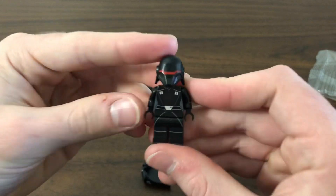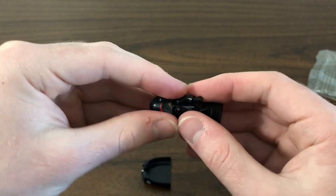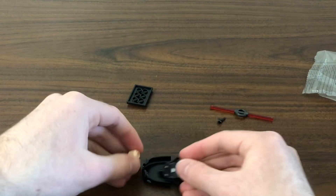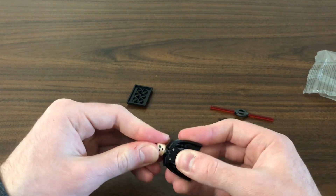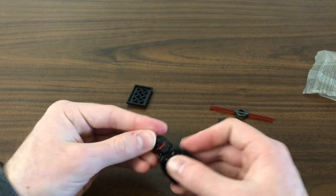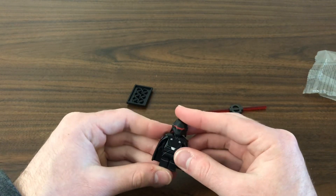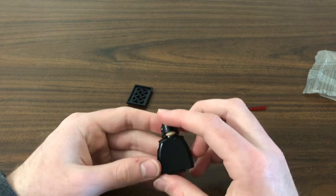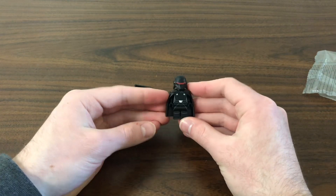I do want to see what it looks like without the cape — still pretty good, but definitely less intimidating than with the massive cape neck attachment.